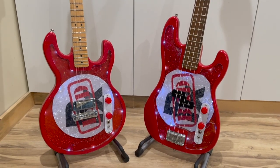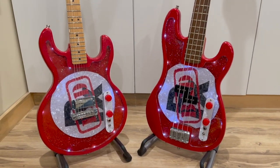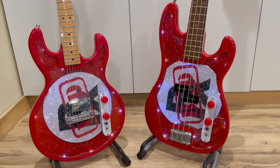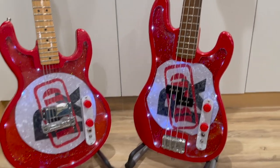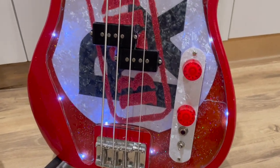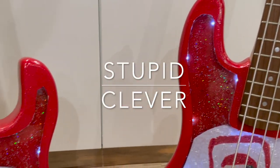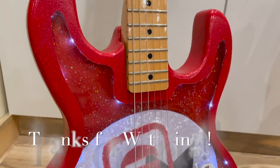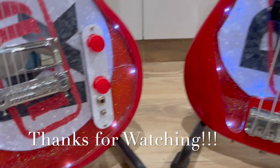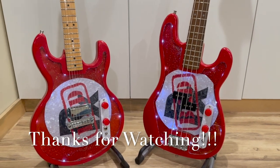I spent way too much time making these videos, but here they are as finished products. The blinking LED light attempt failed miserably — I was never able to reconnect the broken lights — but I salvaged the white fairy lights that are still in the guitars. The metallic paint came out pretty good on the backs too. The guitar looks very similar, and I'm looking forward to our band's next cheesy gig when we can wear our colors with style.